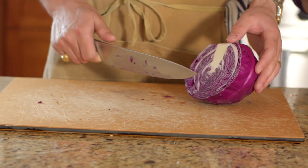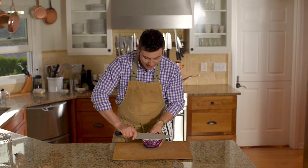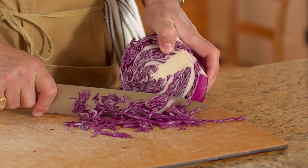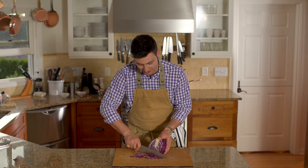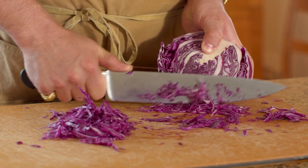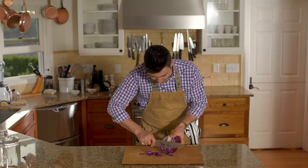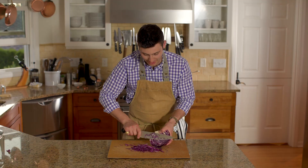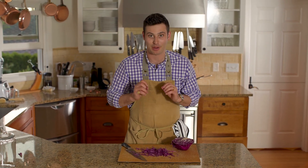While our rice is cooking, I almost forgot — we're going to take our red cabbage. I'm just going to take my knife and finely cut this cabbage into nice little thin pieces. Not only is this going to bring a lot of beautiful color to the dish, but it's also super healthy and going to give it that beautiful crunch. Taking half a cabbage, I'm going to thinly slice it into nice little strips — the thinner the better. That beautiful purple color is just going to make this whole dish pop.